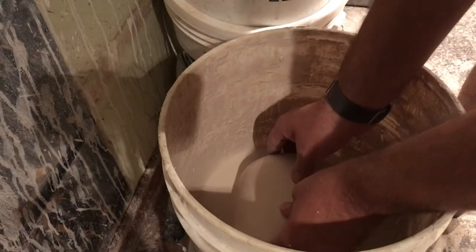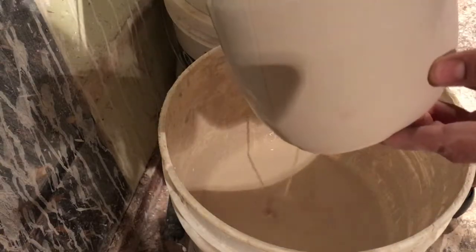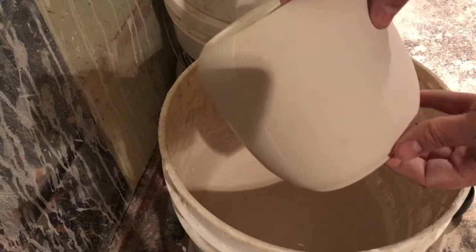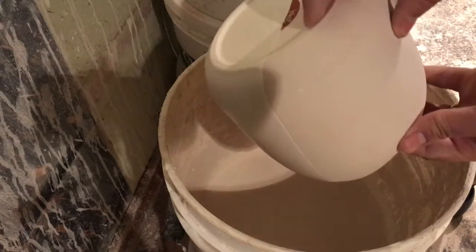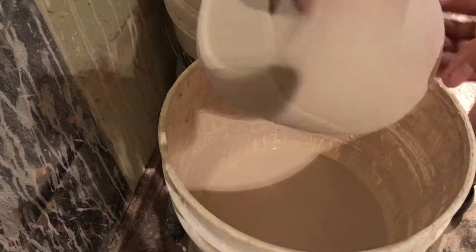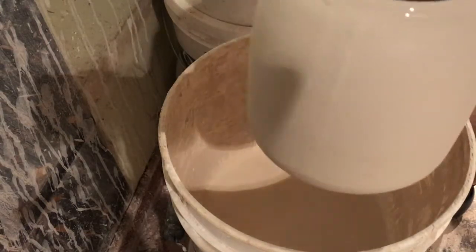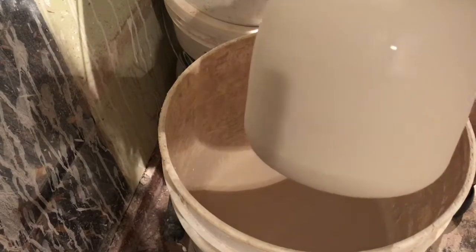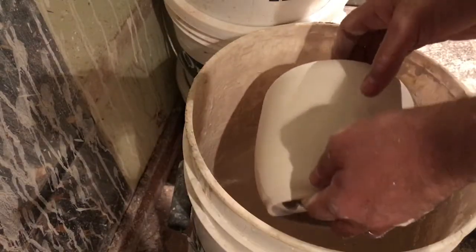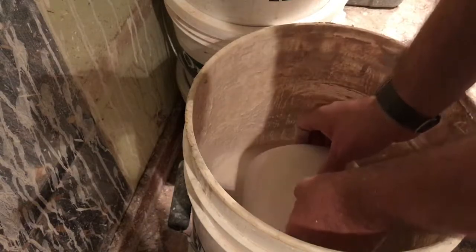I'm going to dip the front and the back of this pot into the bucket of glaze. The only thing that's problematic with this method is you don't have a strong gauge on how thickly you apply the glaze. I'm hoping for a very light application of the white, given that I only dipped it for about two seconds.